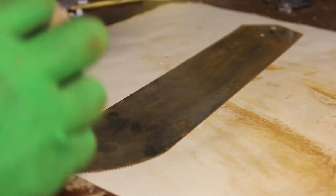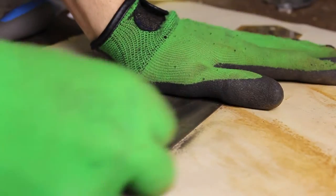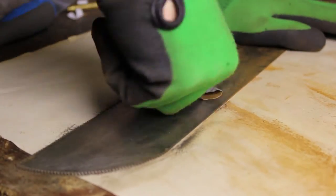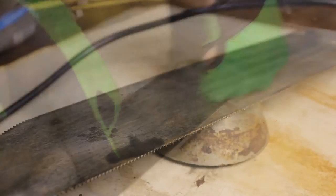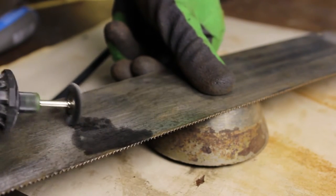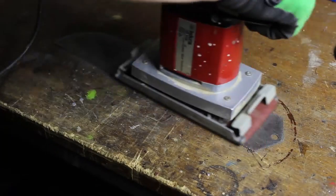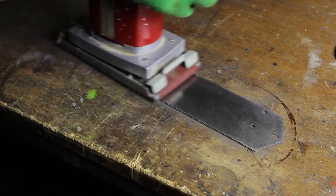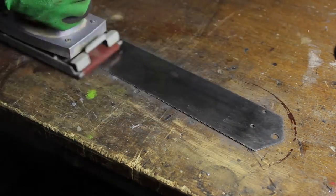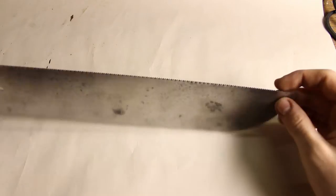Firstly I tried removing the rust with 1200 grit sandpaper — that did the job perfectly, but there was still an unusual oxide layer on the saw blade so I tried using a Dremel, but there was not much difference, so the last idea that popped into my mind was to use a vibrating sanding machine. It removed most of the oxide layer so we can finally polish it for a nicer look.